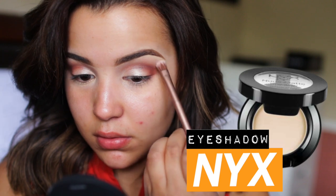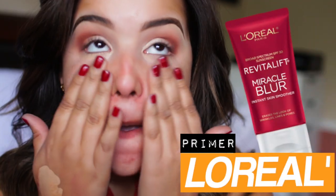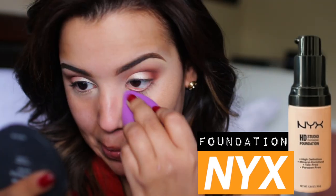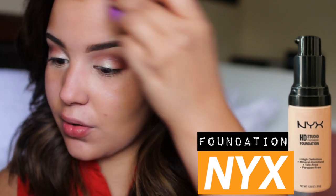As for highlight, I decided to just go with a matte beige color. And for the face, I'm going to prime it with my L'Oreal Revitalist Miracle Blur Primer, and for foundation I'm using my NYX HD Studio Foundation for a nice and even coverage.